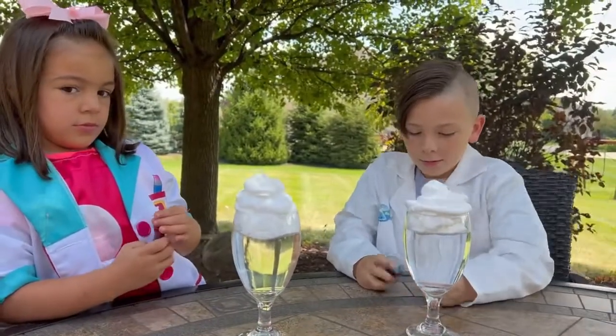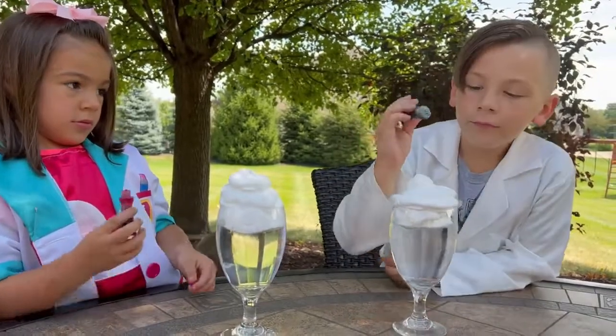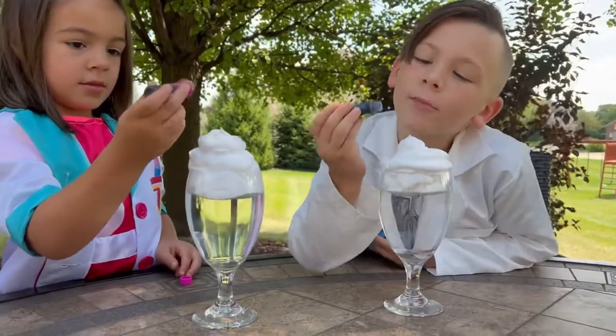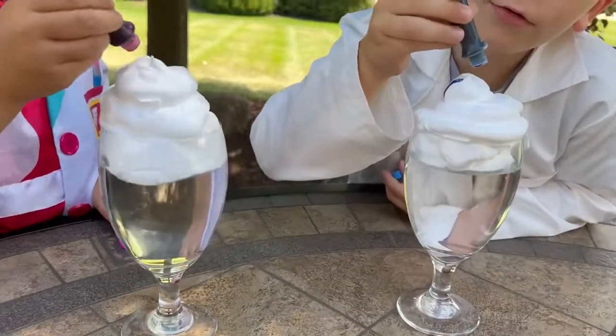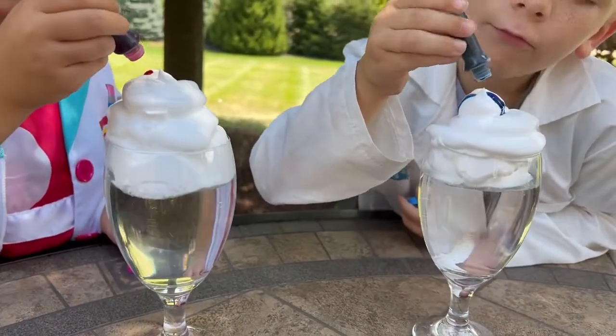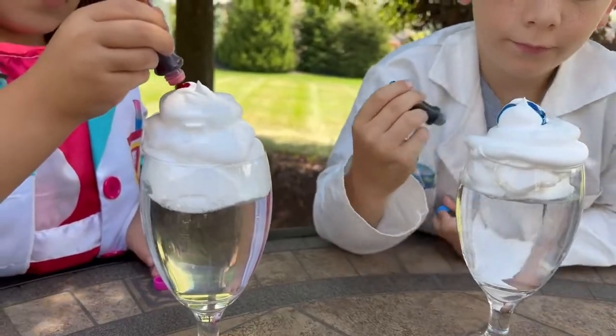We're going to take the lid off of the food coloring — that's going to represent the rain — and just start dropping it on the top slowly. One, two, three, four, one.